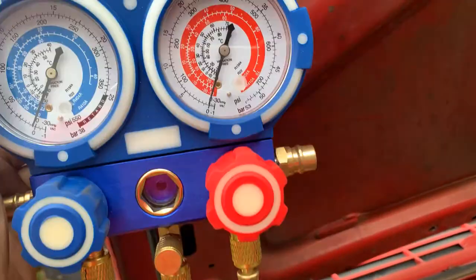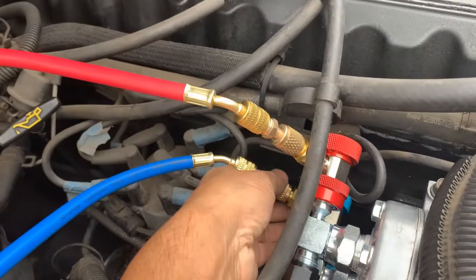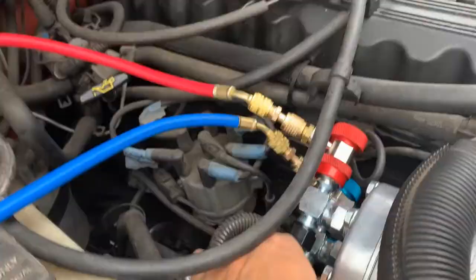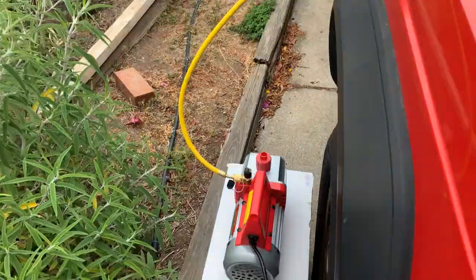Okay, now I hooked up the manifold. The low pressure side to the suction line, and the high pressure side to the discharge line. Since the pumping down takes time, I'm going to start pumping down.